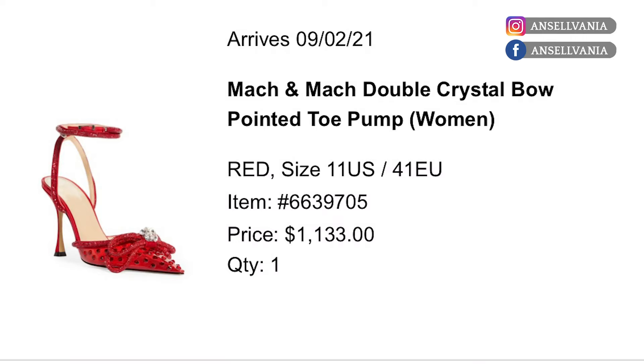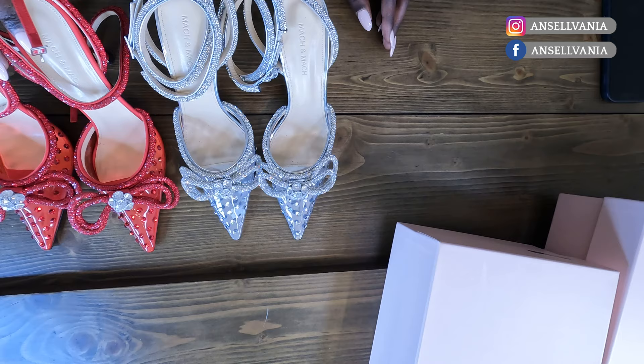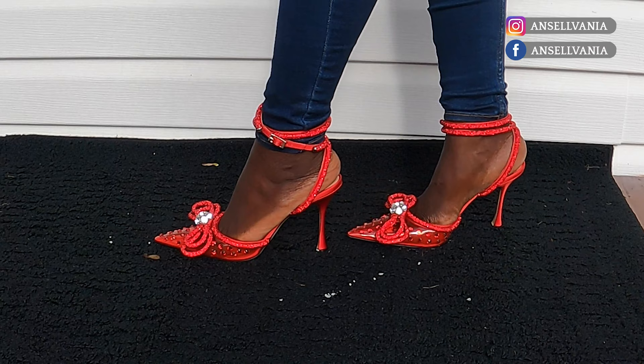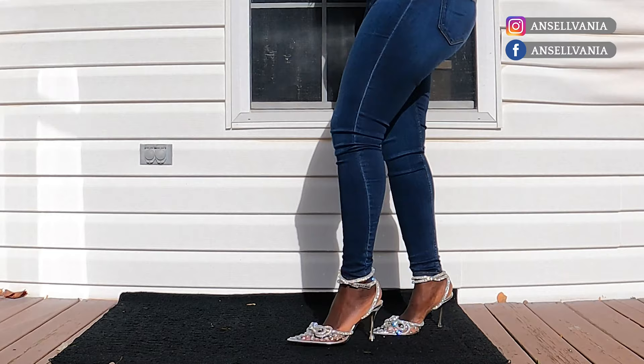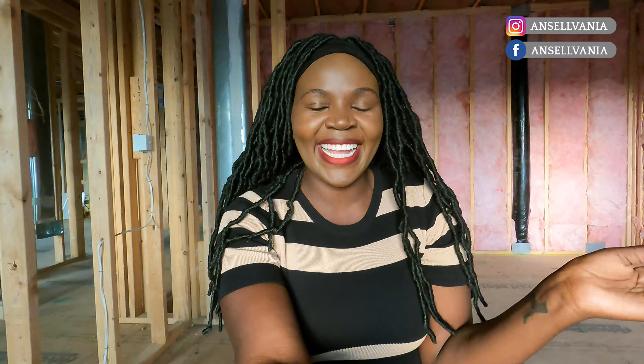Here's what's interesting about these two pairs: I got one at Level Shoes in Dubai and ordered the other on Nordstrom. They're the exact same shoe — just different colors. The ones I ordered on Nordstrom were $1,133. The pair from Dubai was $1,500. So these were $1,100 on Nordstrom versus $1,500 in Dubai. This tells me that next time I'm shopping for shoes in Dubai, I should check if I can get them in the States first.